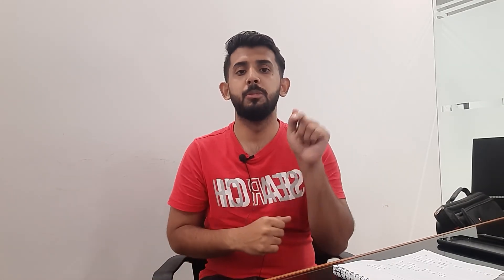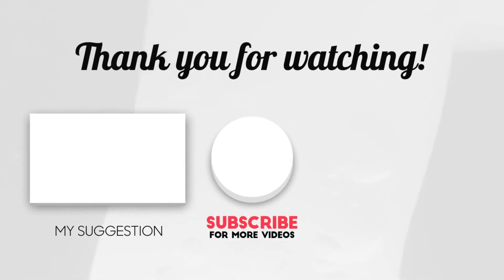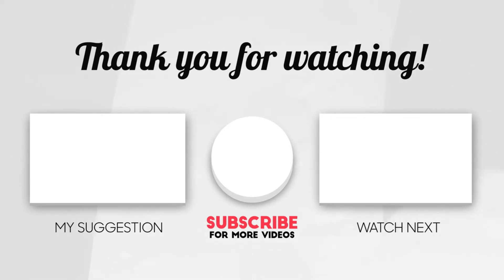Thank you so much for watching today's video. I have given you some information about the world's most expensive cheeses. If you know something strange or interesting about any food, tell me in the comments. Inshallah I will bring you more information. Thank you so much for watching.